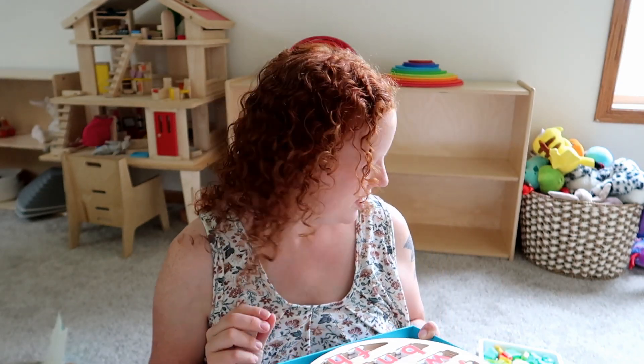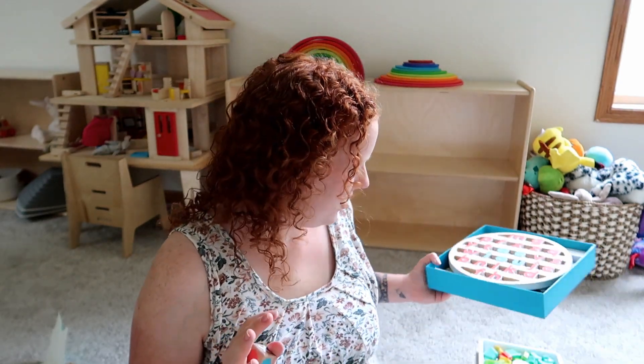I know this is saying a lot since my son hasn't even seen any of this, but I think it's my favorite Lovevery kit ever. All these things are so cool and perfect and I think he's going to love everything.